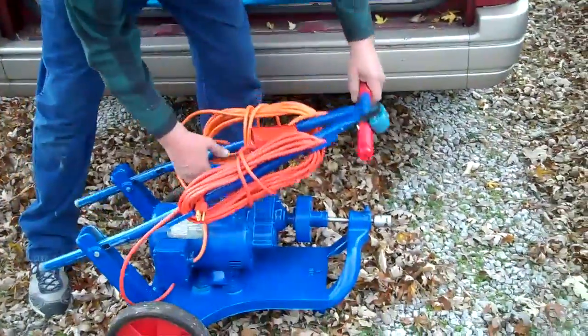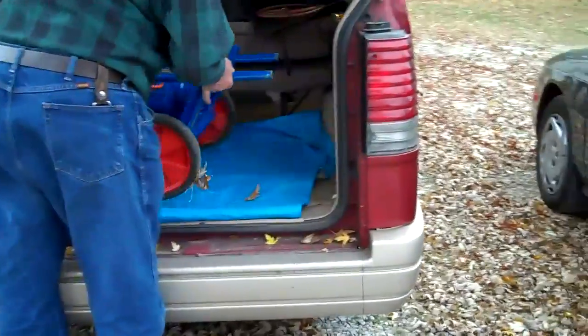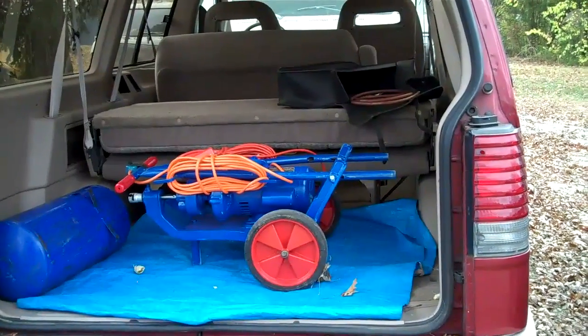Now another handy feature when you're done with your job: the handle just folds right over and it's got a handy carrying handle. You just pick it up and put it in your trunk or in your van, and you're on to your next job to make some more money.